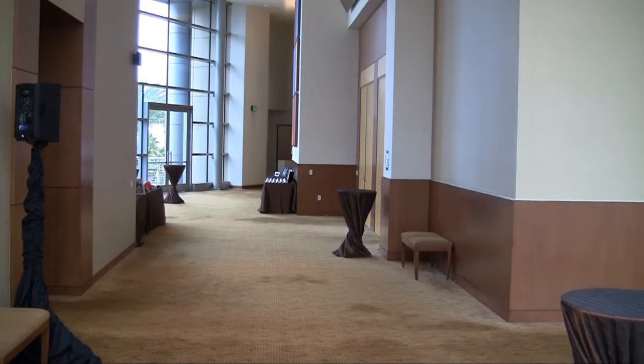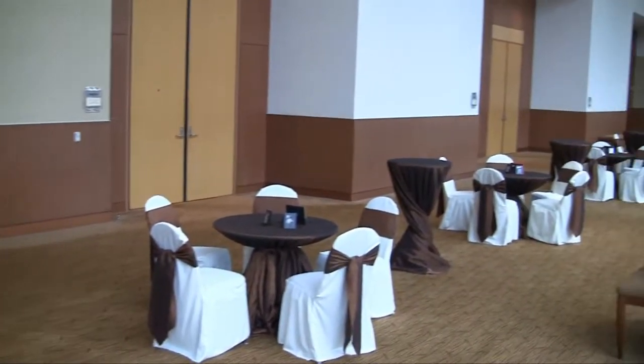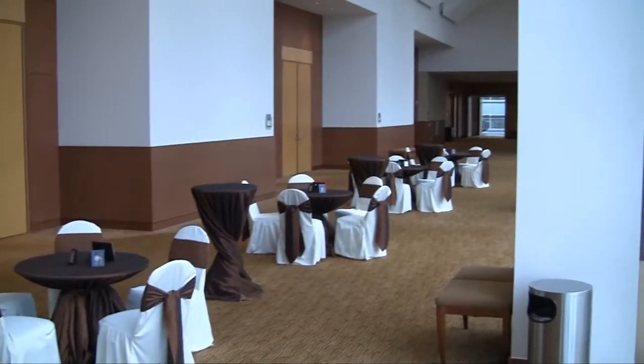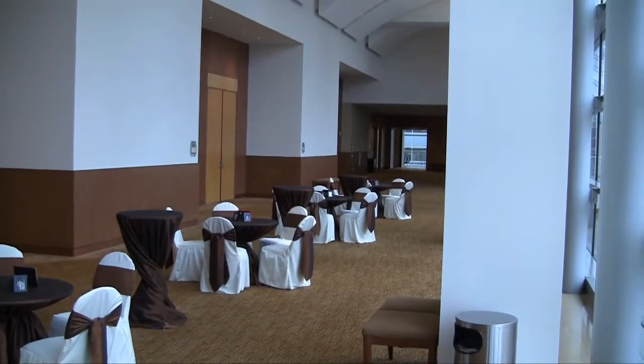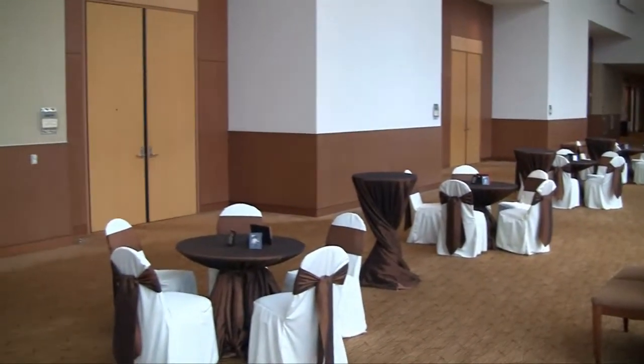The cocktail will typically be held outside the main reception room, which is this area right here, again down on the fourth floor. We have speakers outside for the cocktail hour, which will come into view in a second — one of them at least.